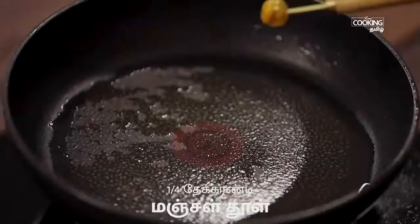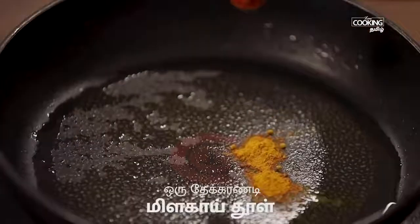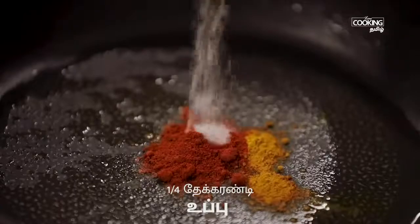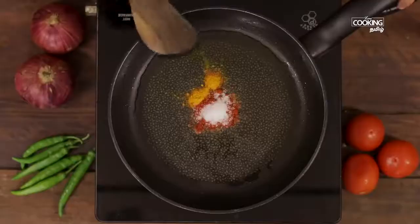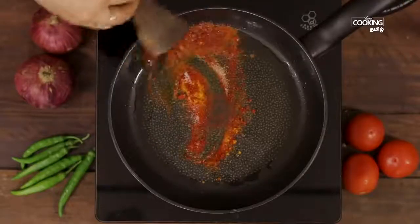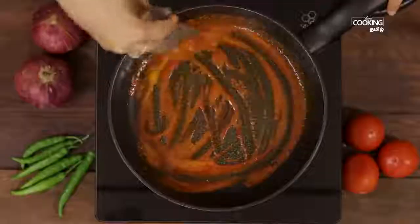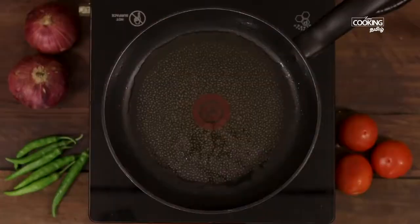In the pan, add 1 teaspoon of spice, then another teaspoon of spice. Mix it well over the flame.